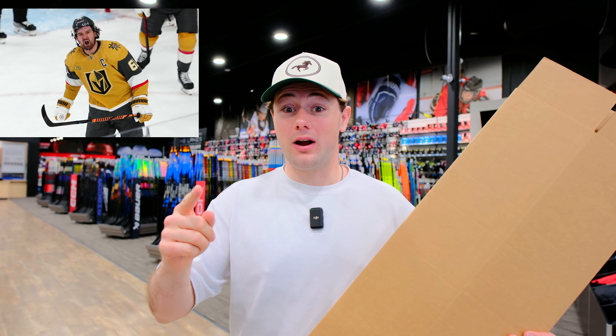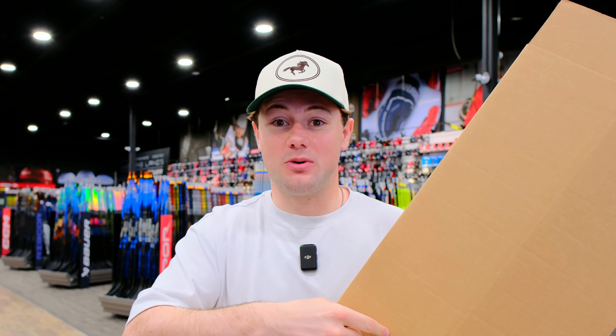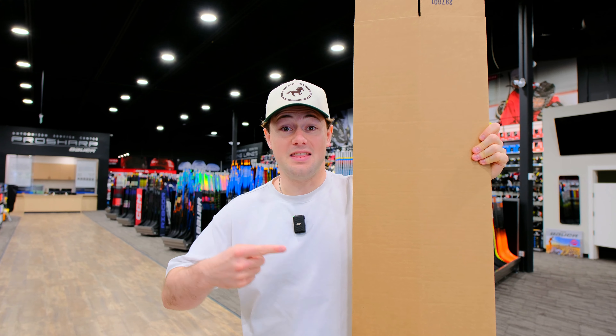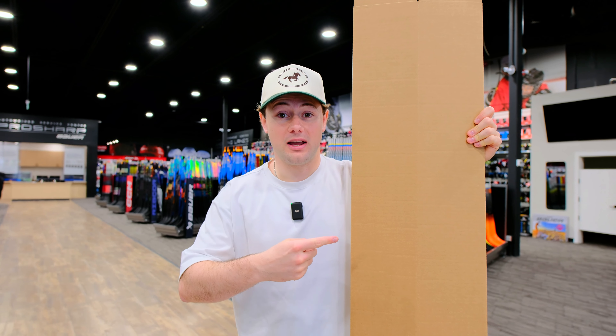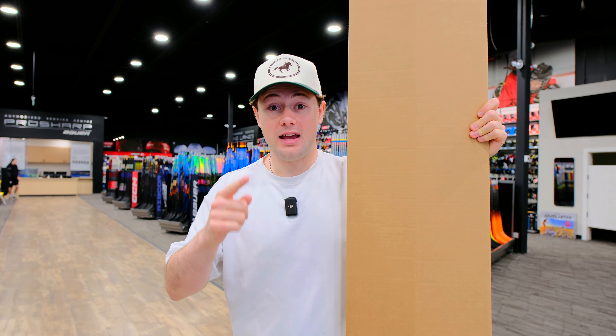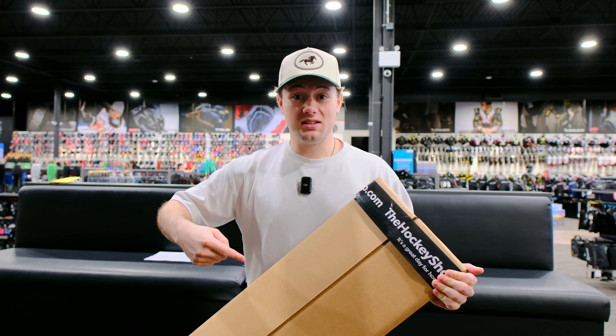For years, this brand has been making consistently good hockey sticks, but they may have fallen off your radar as they're not as hyped as other brands. But we're seeing more NHL players use their sticks. Is Warrior back in 2024? We're about to find out.